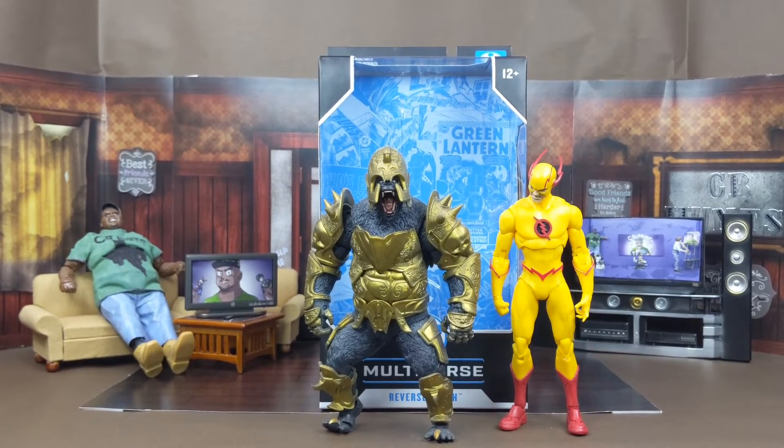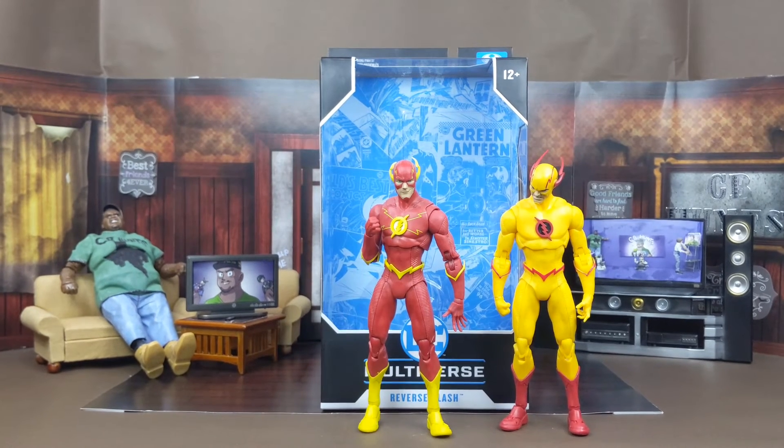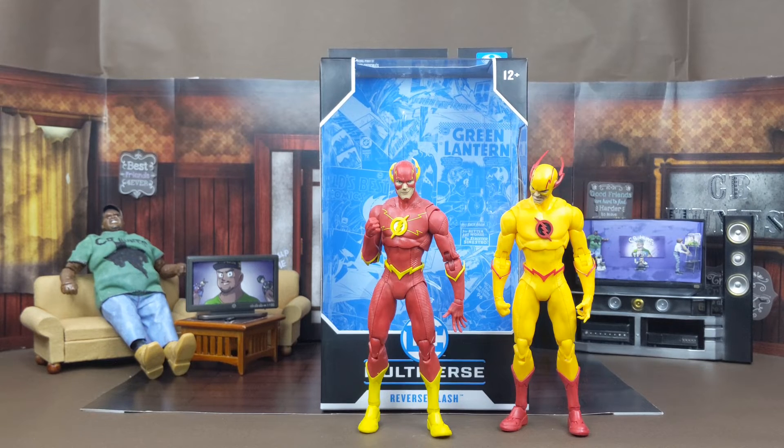First, he stacks up next to the McFarlane Toys DC Multiverse Injustice Gorilla Grodd. I really do like this figure — even though I got him in gold, I was hoping to find the silver version but couldn't. I got this one anyway because in the comic books Grodd and the Flash always fought each other. Last but not least, here's how he stacks up next to the McFarlane Toys DC Multiverse DC Rebirth Flash. I really like these two together and I can't wait to take some pictures — this DC shelf is going to be off the chain.